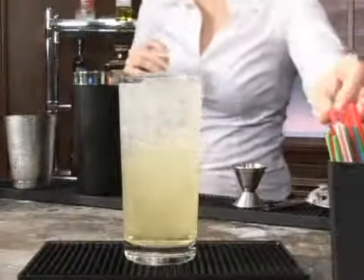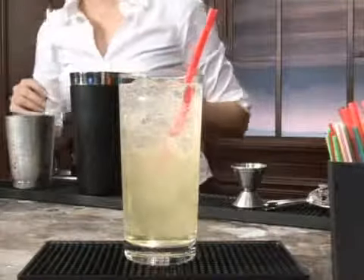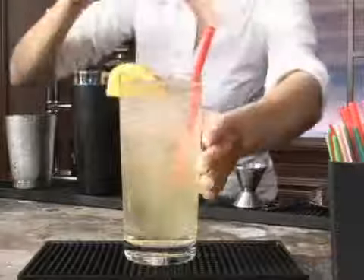You're going to see a really beautiful separation of color here, between the top and the bottom. Add in your straw, and if you would like, you can garnish this with a wedge of orange. And there you have it — a Bali Hai. Cheers.